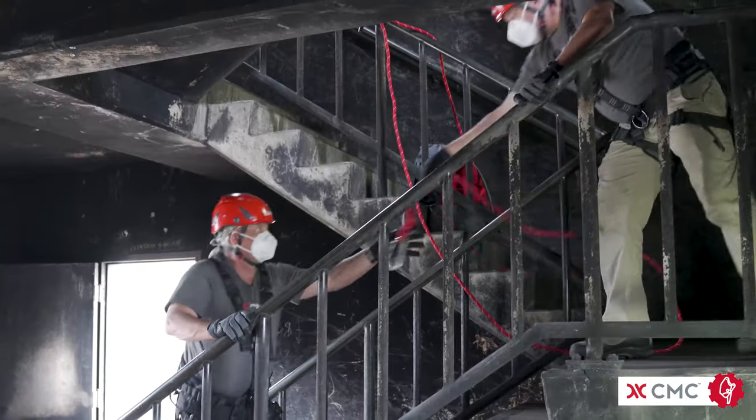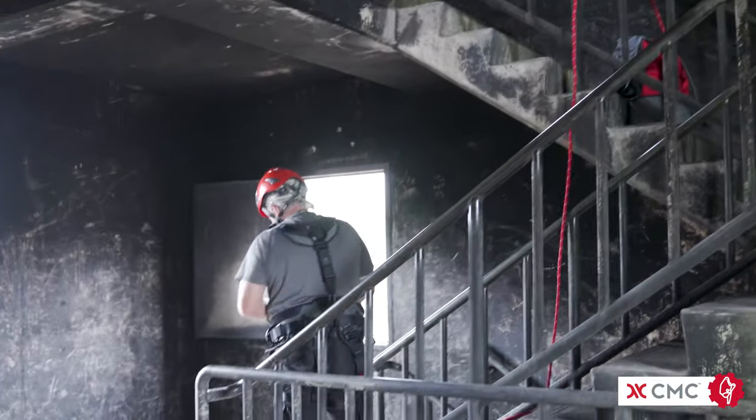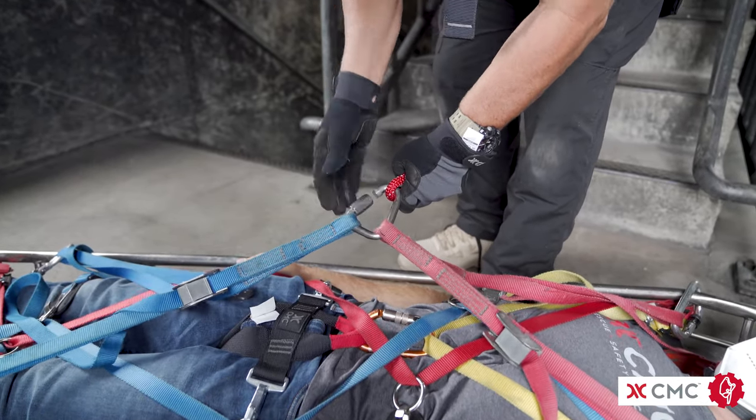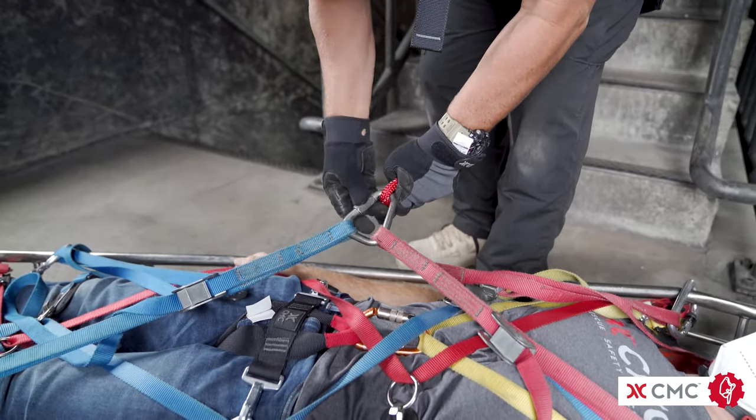After patient packaging is complete, take the working end of the rope and attach it to a litter bridle. The legs of the bridle should be shortened as much as practical once attached to the litter.